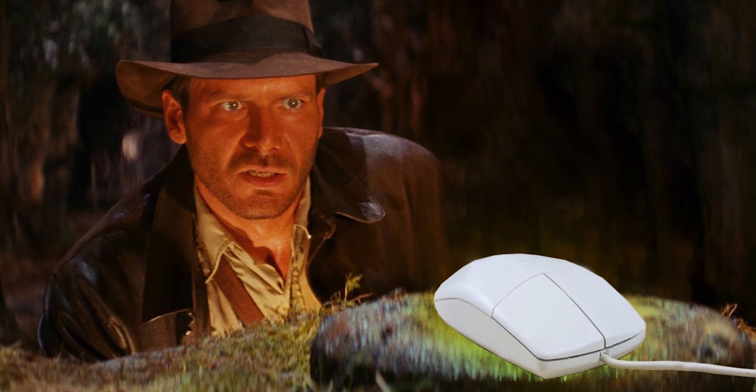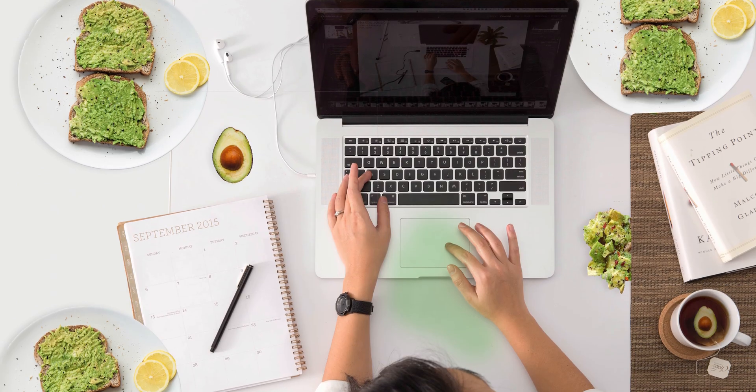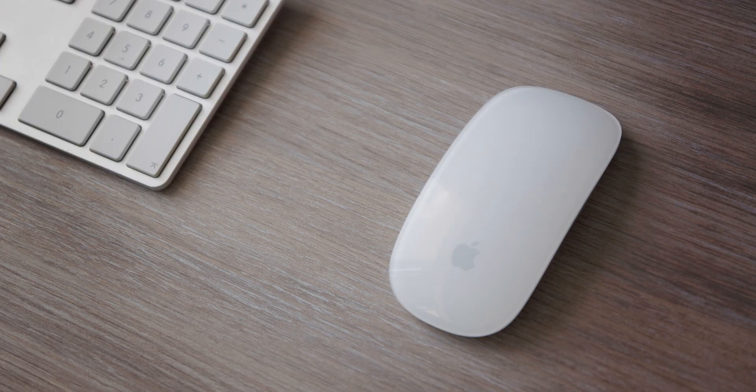No matter what kind of mouse user you are — the one that belongs in a museum, the avocado on toast — I guarantee that if you're producing any kind of content, particularly video, integrating this mouse into your workflow, it's going to change your life.